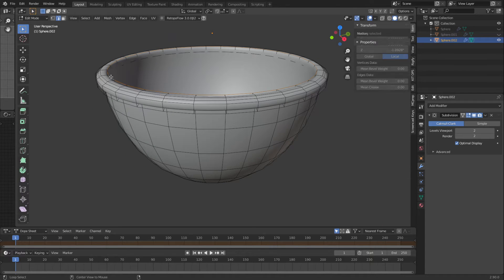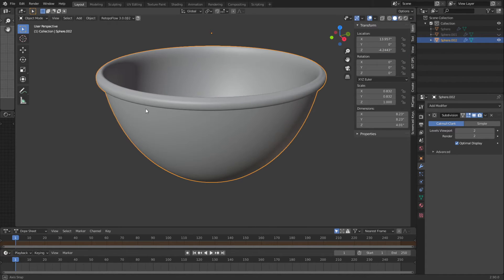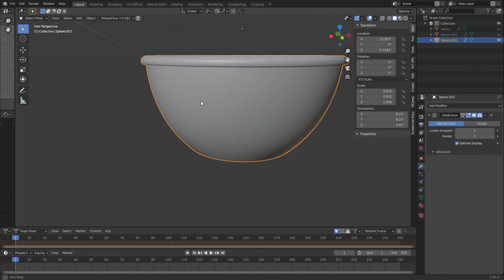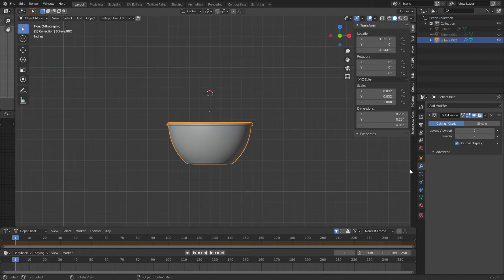I think I'm going to grab this inside edge and do a scale Shift+Z, scale that out a little bit. Yeah, that looks good. Now again, other than the glass, I get most of my textures from Poliigon.